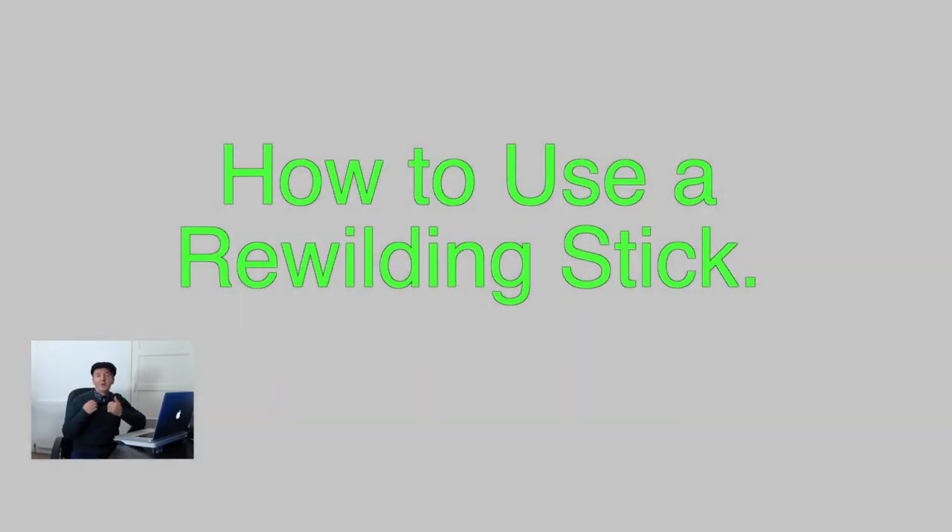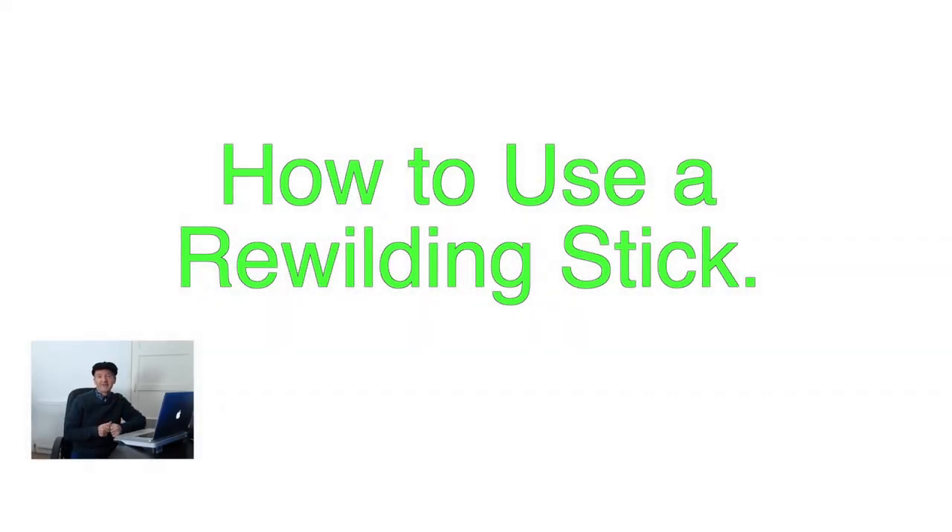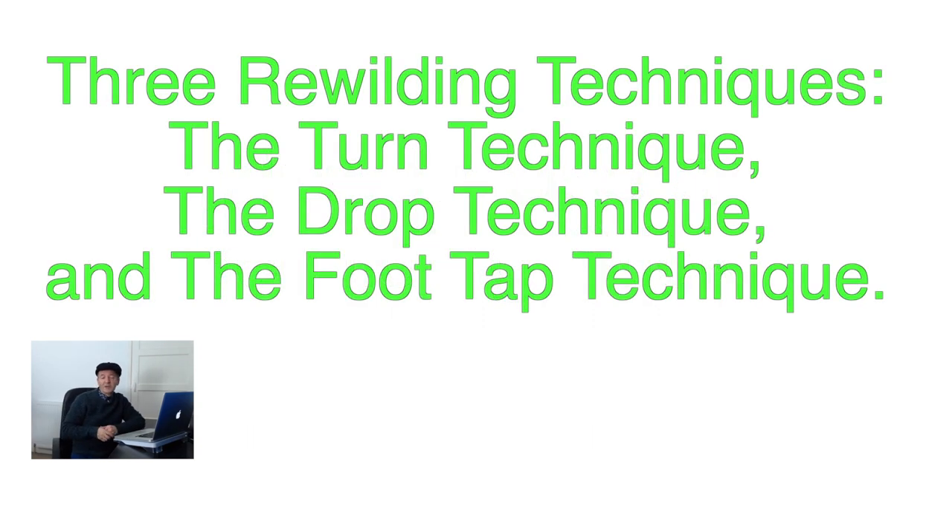This video is about how to use a rewilding stick. We're going to be looking at three techniques: the turn technique, the drop technique, and the foot tap technique.